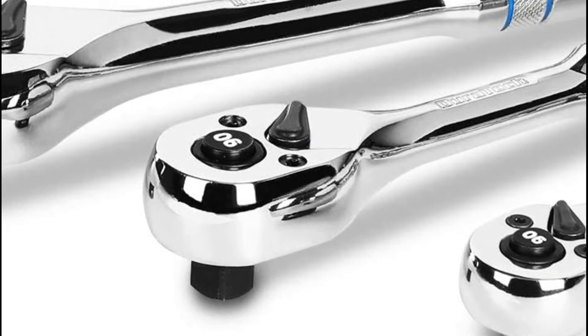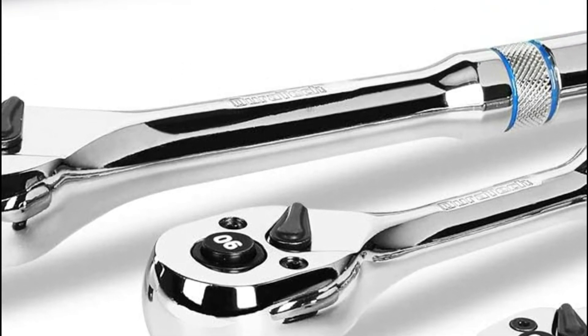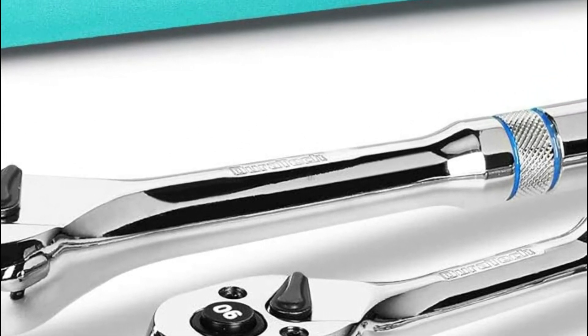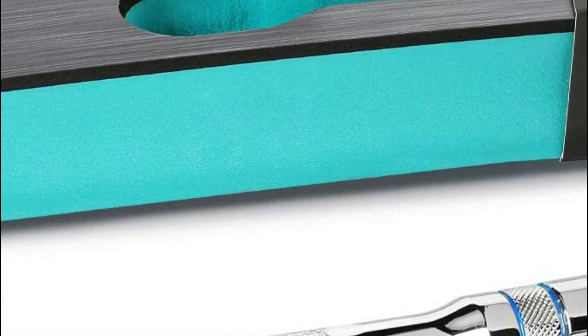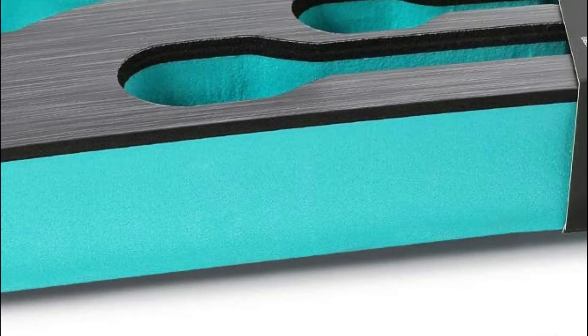It comes with an ergonomic handle design which helps reduce strain on your hands and prevents slippage. The pommel on the end of the handle prevents your hand from sliding off, but it's designed to be rounded, making it easy on your hands.